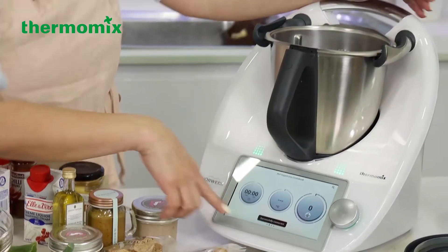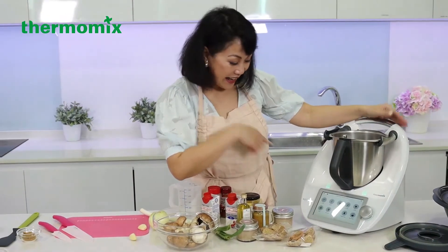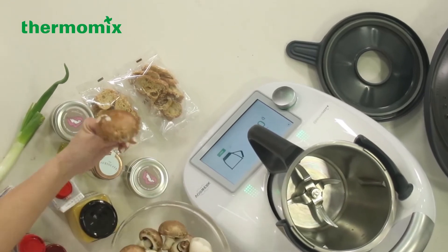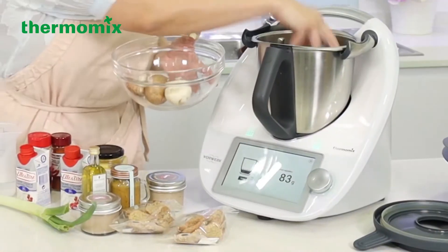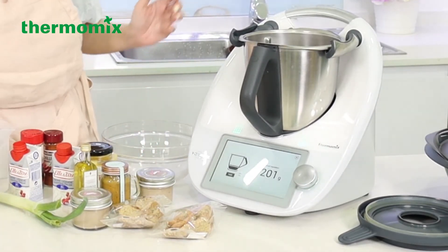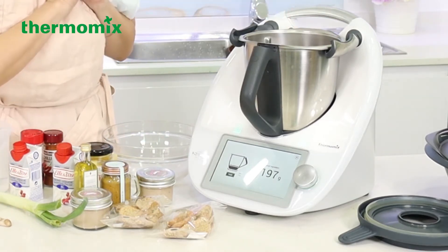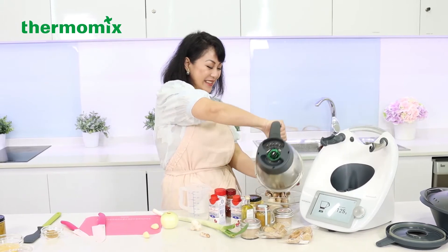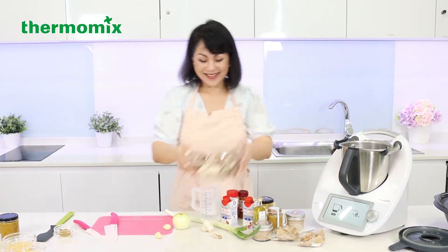I'm going to weigh this, and this is the TM6. You slide it like that and you have a scale — the scale is so precise. This is the portobello mushroom, so you're going to weigh it when it's dry. You can put any mushrooms you want. So that's a little bit more than 200 — I'll just cut a little. Now we're going to wash this, and then do the rest.